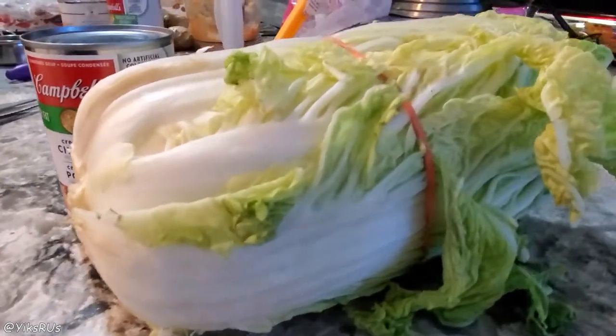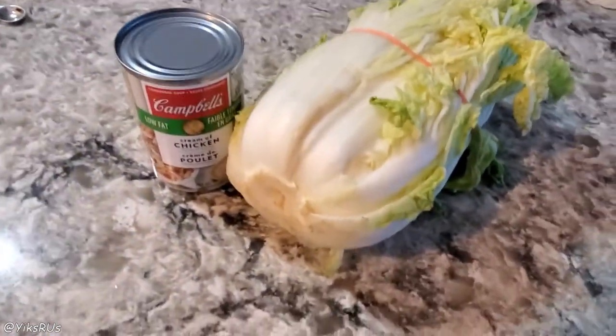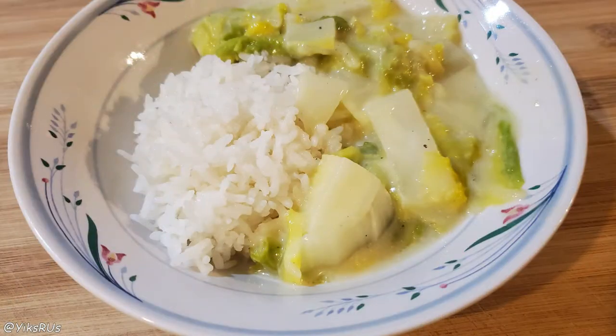Hey guys, welcome back to the channel. I'm Jessica from Yix R Us, and today we're taking this delicious head of Napa and creating this budget-friendly meal.